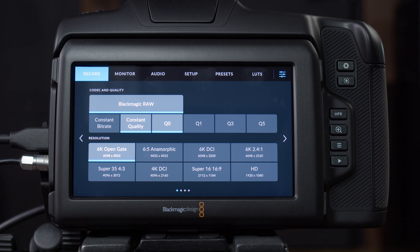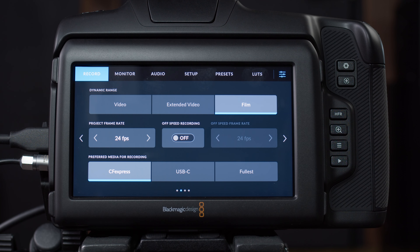Going to the next page: dynamic range. We've got video, extended video, and film. You always want to shoot film if you're color grading your movie — it gives you access to the full dynamic range of the image in DaVinci Resolve when we're grading. Those images look very desaturated until we apply color grading and bring them to a Rec. 709 color space. If you're shooting commercial work and a client will take the media straight from set without you touching it, then shoot video dynamic range — it'll be in a Rec. 709 color space and look ready to use. But for making our own movies and grading them, film mode all the time.